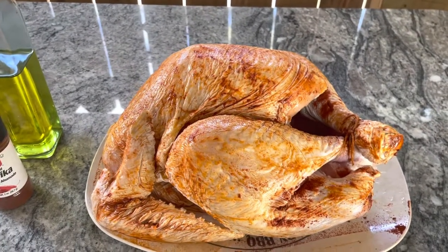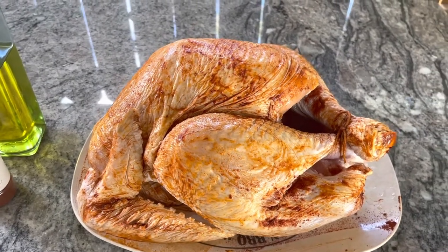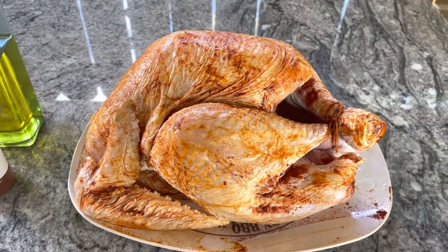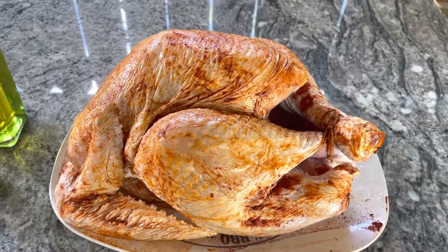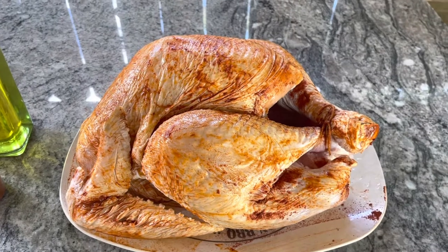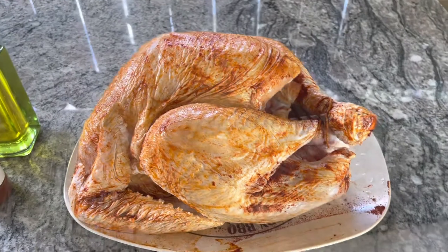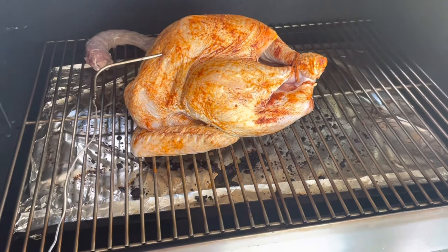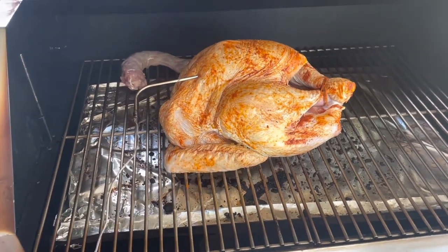What I'm gonna do differently this time is start the smoker at 225 and let it get some good smoke flavor before I bump the temperature up to 300-325 to finish the cook. Last time I cooked it all the way at 300-325 and it came out beautifully — it was delicious and juicy — but it wasn't very smoky. So I've got it on the smoker set at 225 with my probe in, and we're gonna let it go for about two hours.